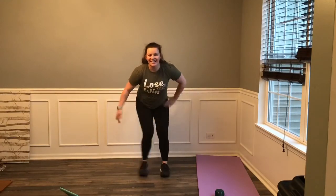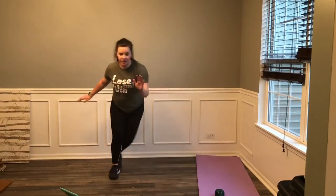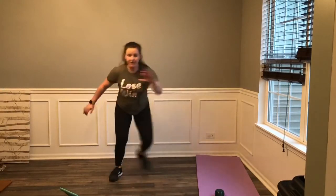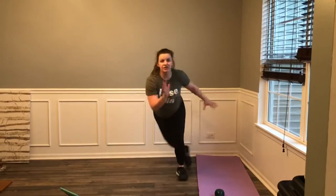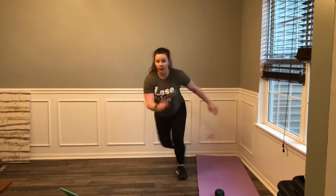Here we go — 5, 4, 3, 2, 1, let's go. Right to left, a little hop in between. Modify — take out the jump and move it side to side. Keep your core strong, keep your chest up. Good, keep it here. 3, 2, 1, and rest. Stay low that whole time when we're in those skaters. Second set — 4, 3, 2, 1, let's go. Right to left, come on, get low. Take out the jump if you need to. Good, 3, 2, 1, and rest. Nice job.